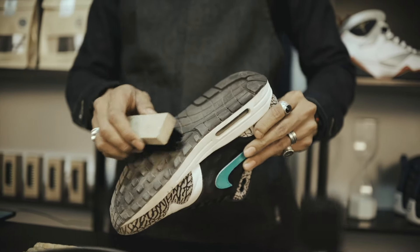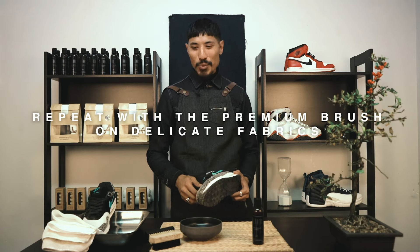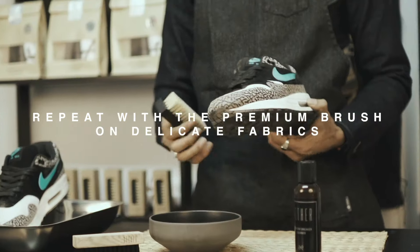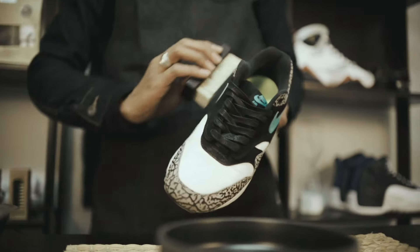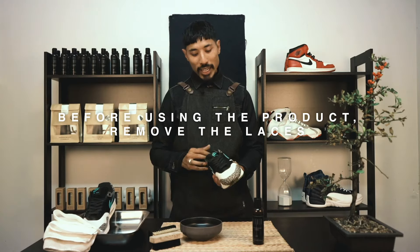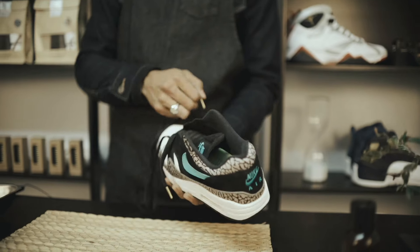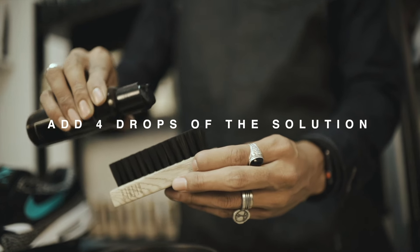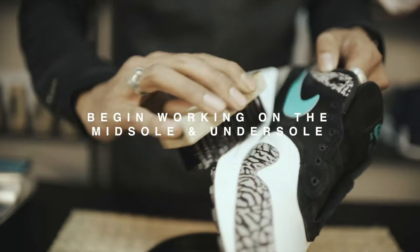Repeat with the premium brush on the delicate fabrics. Before using the product, remove the laces. Once the laces are removed, add four drops of the solution onto the synthetic brush, dunk it in water, and begin working on the midsole and undersole.